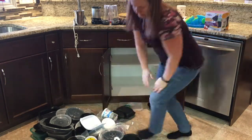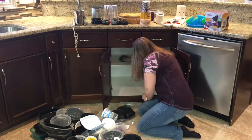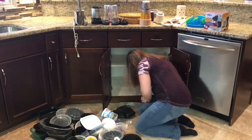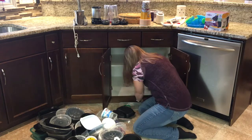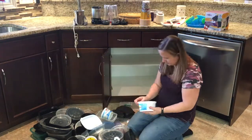Now that all the items are removed, I'm just going to give the cabinet a quick wipe down. There wasn't too much stuff in here to clean, but I am just getting rid of some crumbs and some dog hair that got in the cabinet.